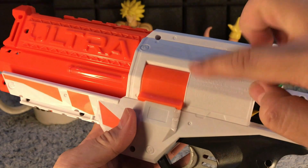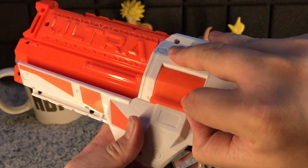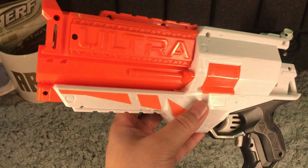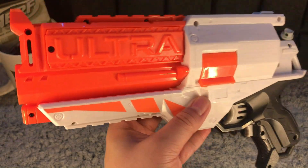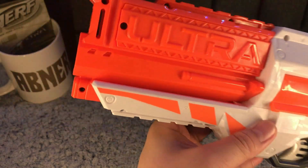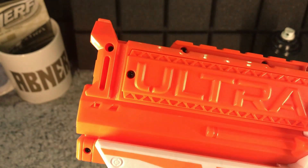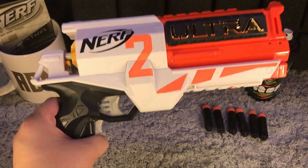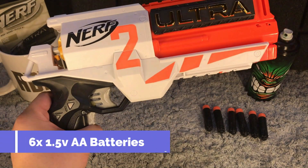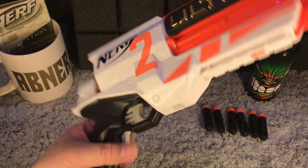We have a jam door on the left side of the gun — that orange part right here. All you need to do is lift it up, and that is our jam door. On the left side, under the Ultra branding, is our battery compartment. You just need to remove one head screw to open it. The Nerf Ultra 2 blaster is powered by six 1.5-volt double-A batteries.